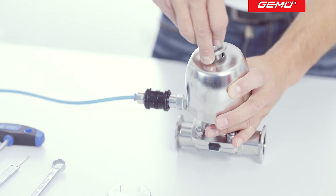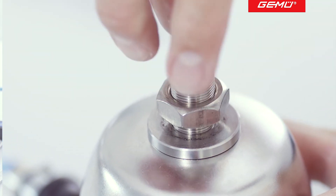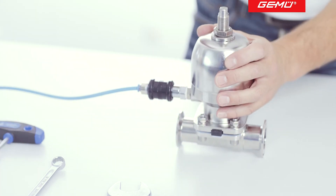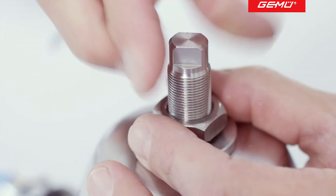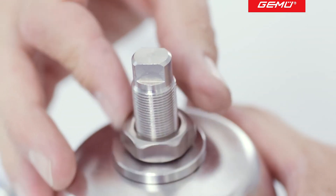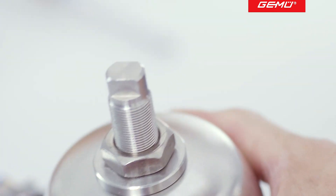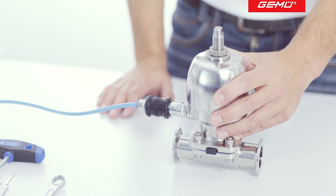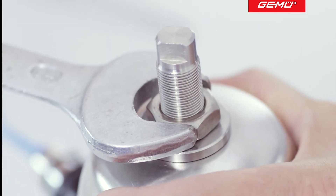If you previously disassembled a stroke limiter, refit it now. The originally measured installation position is used for orientation and to reach the approximate flow rate. When fitting the new diaphragm, the required flow value must be checked using suitable reference instruments. Readjustment may be required. After this, secure the opening limiter with the lock nut again.